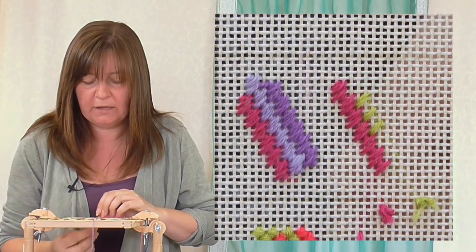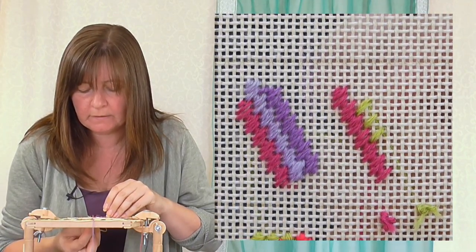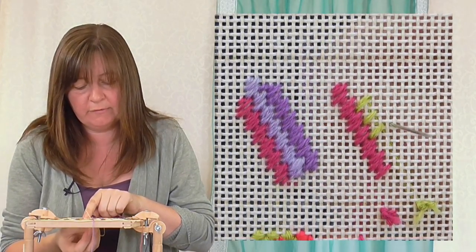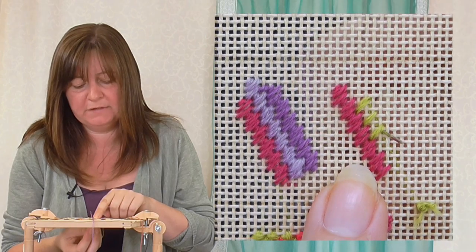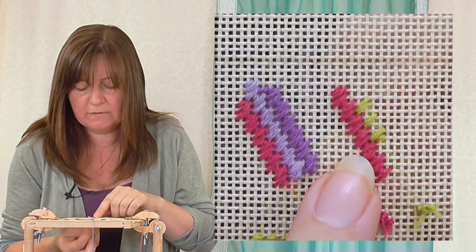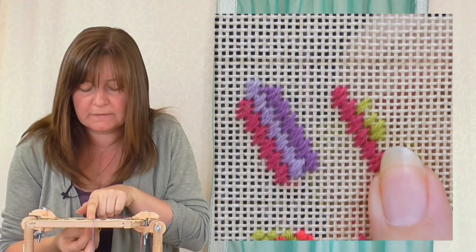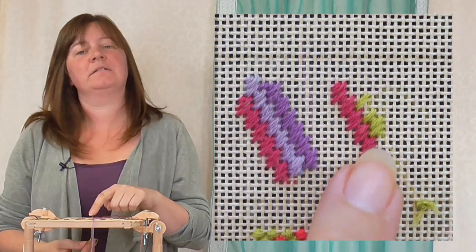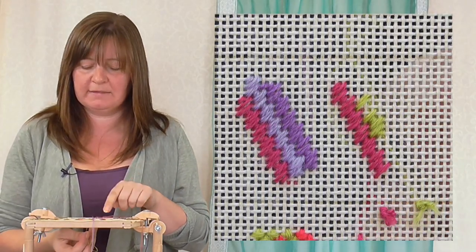That gives you your long stitch, and then you know in between that you've got two long and a short. With this stitch you don't get two long ones going out horizontally — if I came up and did three holes horizontally that wouldn't give me my rectangle. So I know the next one down is two holes. Once I've got that, I know the next is three holes to make the step. Once you've got that first block of the next row in, the rest just follows.